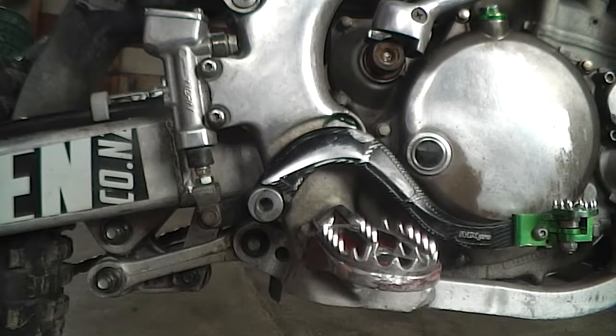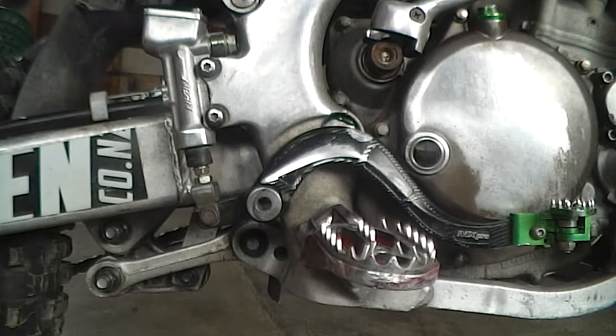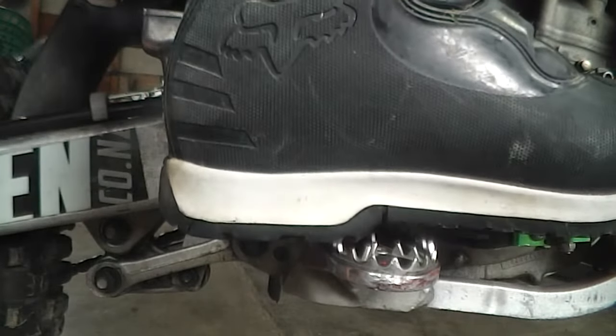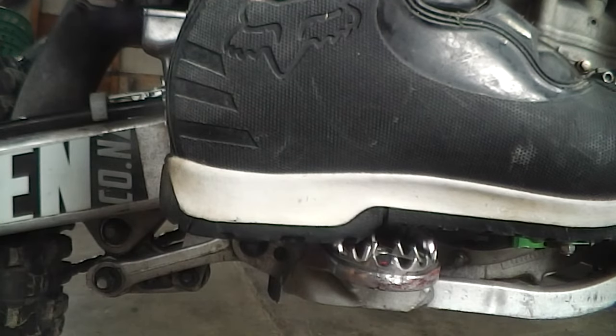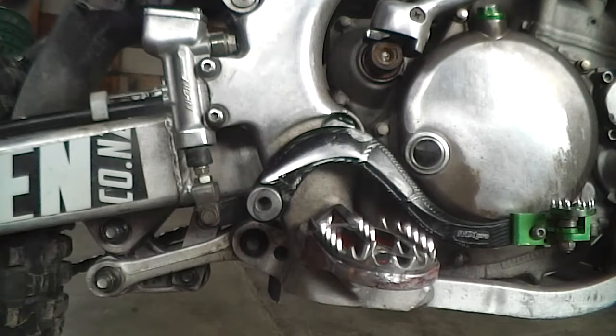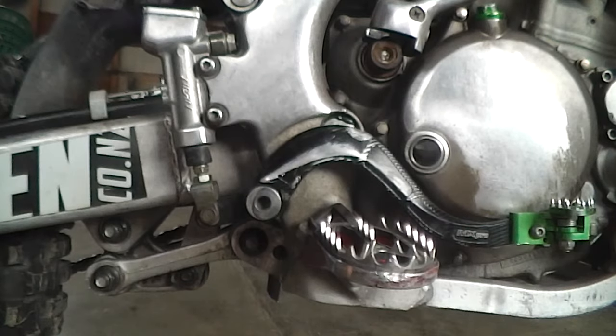There we go. Now how we're going to check it is just put the boot on like this, just like that. If it looks level — if the boot looks pretty much level — then you're sweet. Looking at that, she looks pretty damn good. That's it guys, thanks for watching, subscribe if you enjoyed and see you in the next vid, cheers.